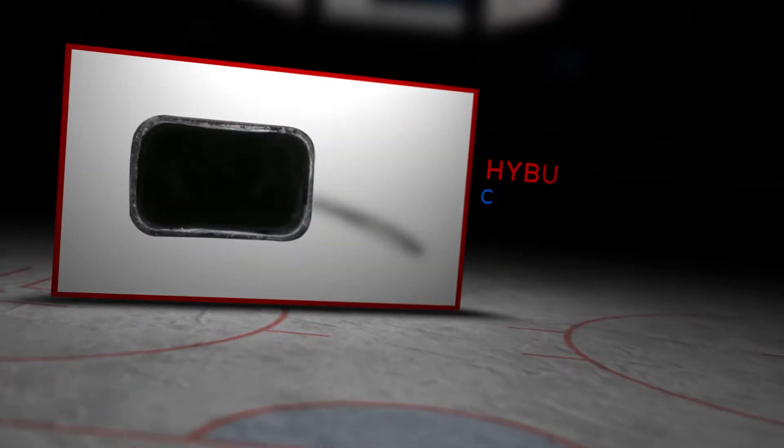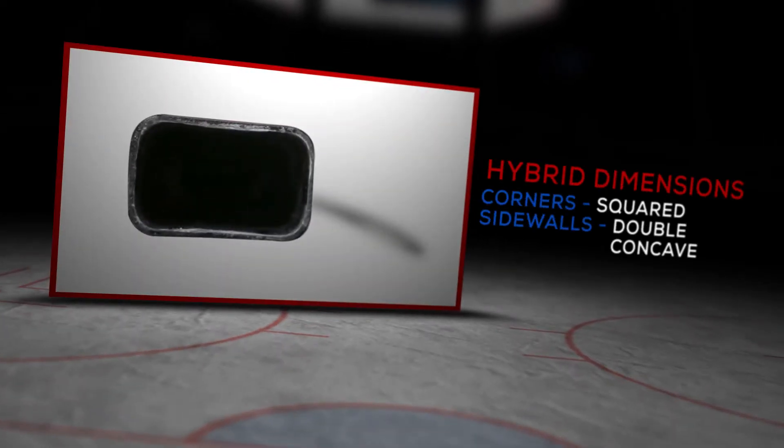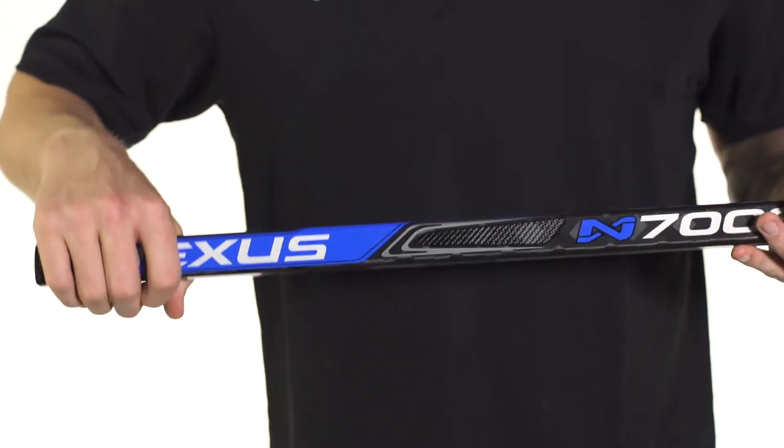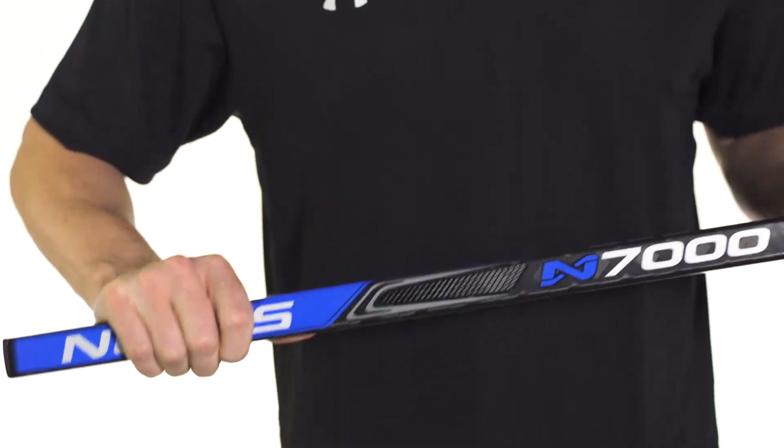Hey guys, this is Chase from iDubHockey and today we're going to be doing a quick review on the 2016 Bauer Nexus N7000 hockey stick. New for this year is the hybrid style shaft dimension — Supreme in style with the squared-off feel of the corners, and then the concave sidewalls, something you find on the Vapor line, but gives you a really nice feel in the hands.